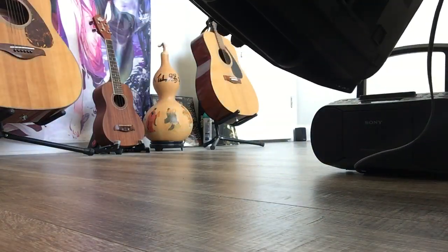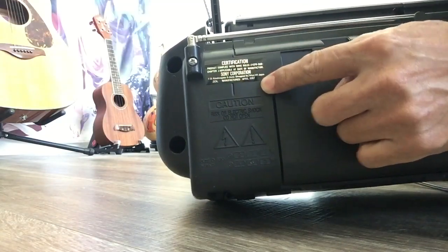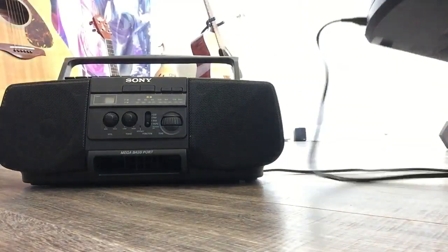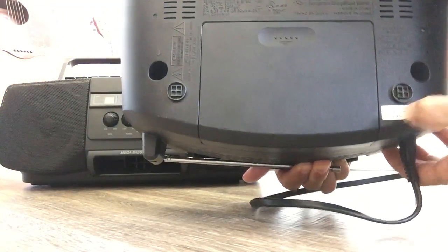I can show you the manufacturing date here on this unit. Look at the year — it says 1997, original. It still works very well, very good. And this new one — let me see the label — it says November 2020.